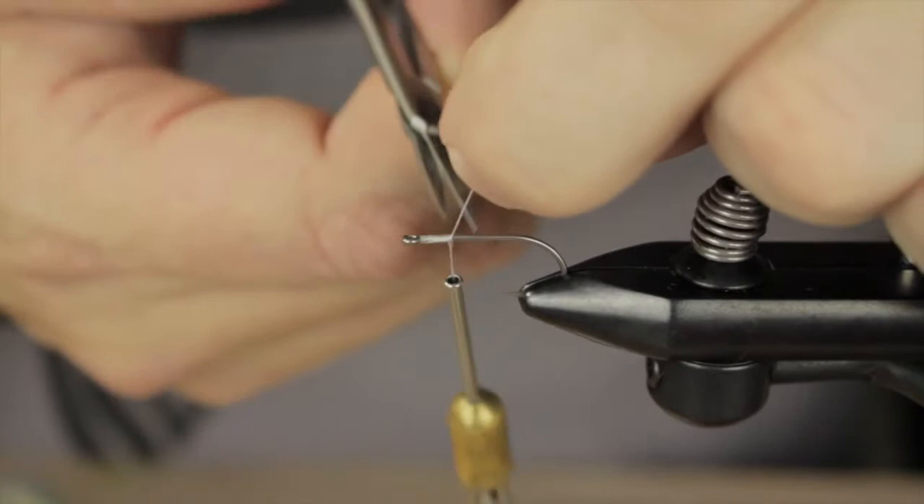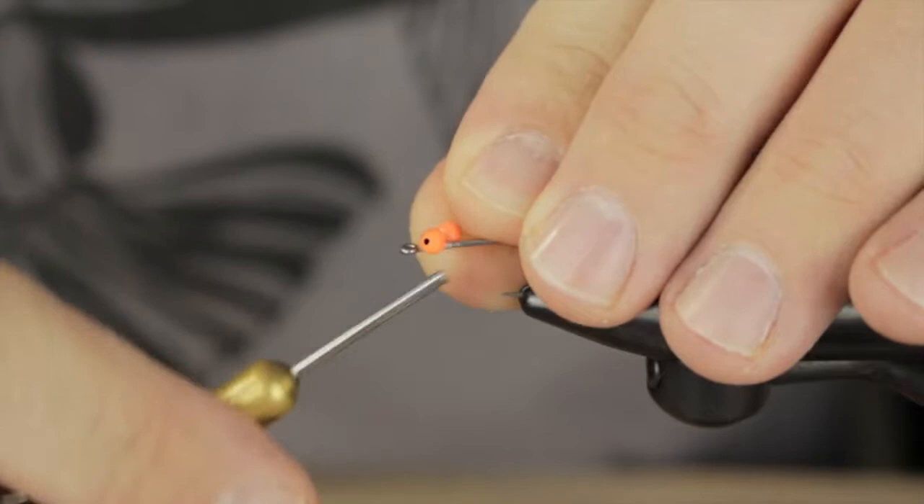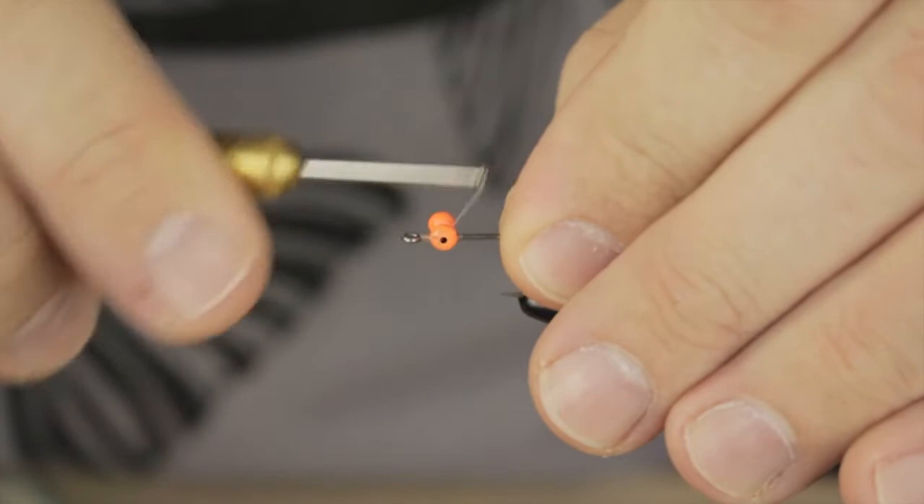Next we're going to introduce some bead chain eyes. These are going to be mounted on the top of the hook with a figure 8 type pattern. These ones happen to be a hot orange color.